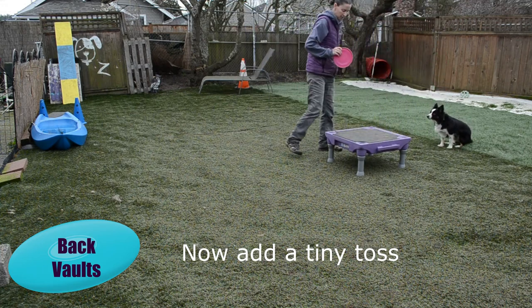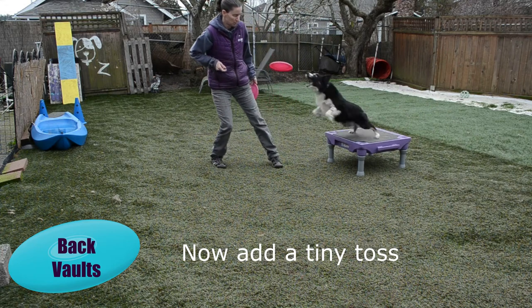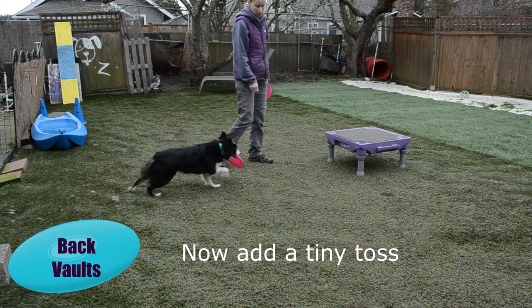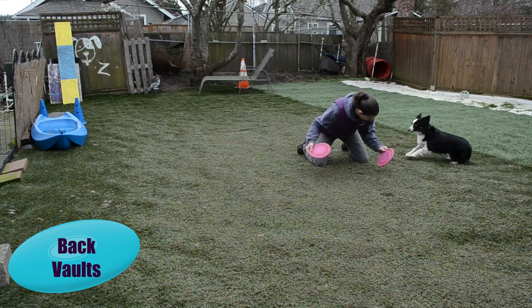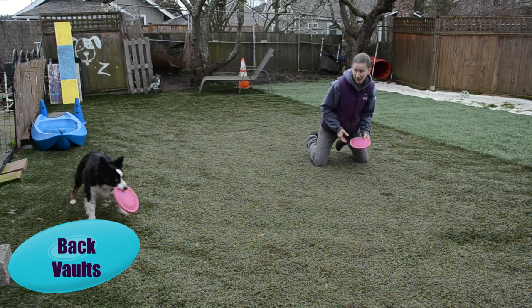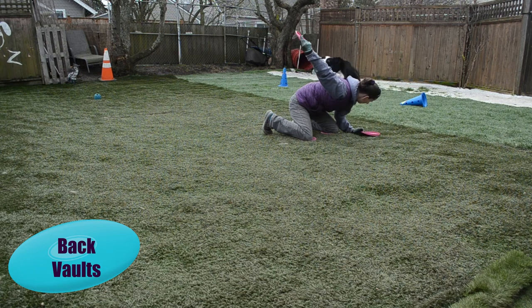I like vaults to be more Superman style, not necessarily height. Create a nice, safe vault for your dog and a safe landing. We start back vaults the same way — just showing them and having them take it right out of our hand.